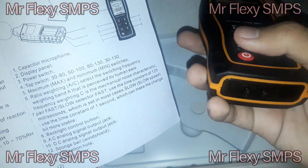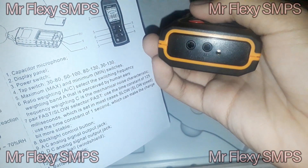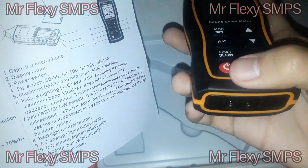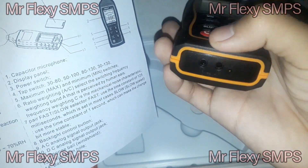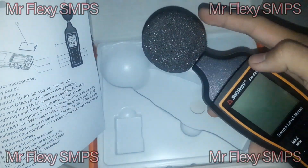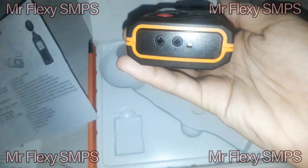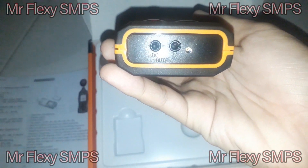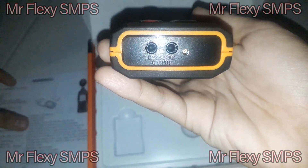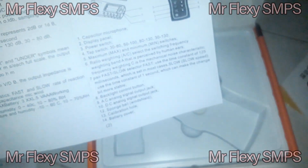We have an AC signal output and a DC signal output jack. There's also a sponge ball windshield for the microphone. And we have a calibration hole — as you can see, there's a screw on the tip where you can adjust the calibration if you feel the meter isn't reading as it should.